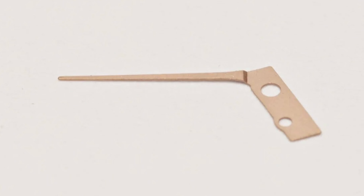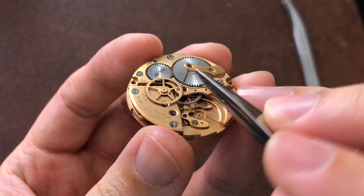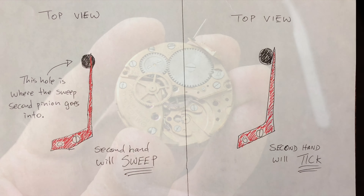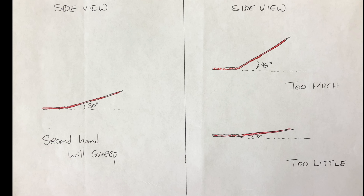The second type of spring is the under pinion type. This spring will require more work because you must remove the sweep second pinion bridge, which is this bridge, and then remove the second pinion. From there, ensure that the spring slightly covers the second pinion entry hole. And from the side view, ensure it is slightly bent to around 30 degrees. A tweezer is all that you'll need to adjust the spring.